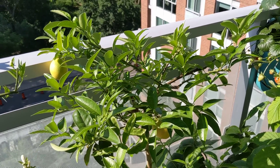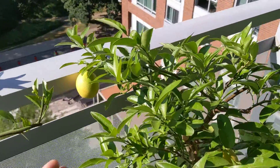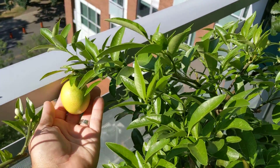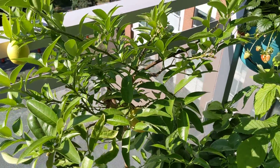It's a cross between a key lime and a kumquat — wonderful fruit. They're about the size of an egg, actually, as you can see in my hand here. Really fantastic, with beautiful green foliage.